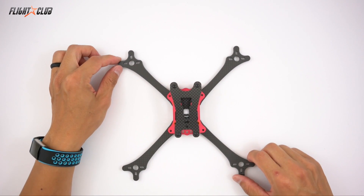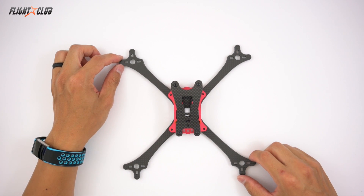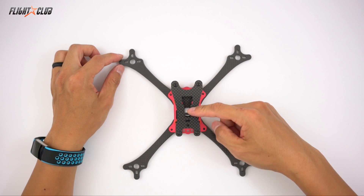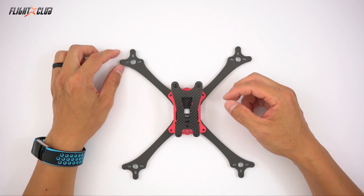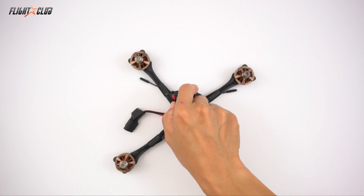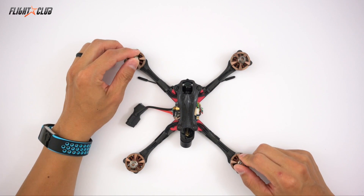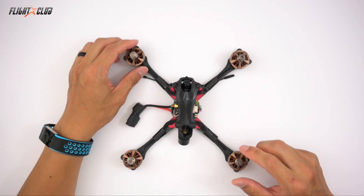I wanted to use the 20x20 components but still fly a Proton, so I designed a new frame with all the features of the Proton but designed specifically for the smaller 20x20 parts. So this is the Flight Club Neutron — it's pretty much a smaller, shrunk-down Proton designed specifically for 20x20 parts.